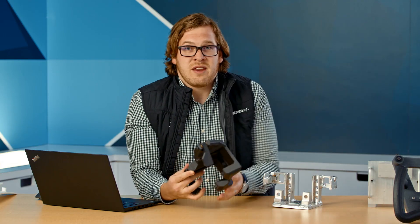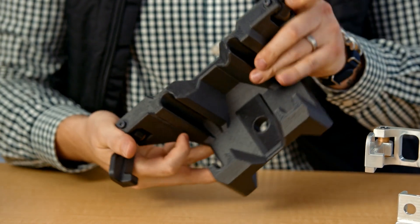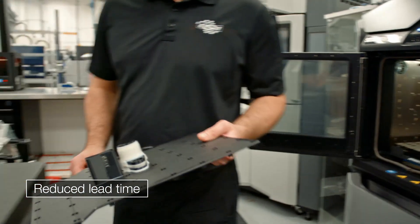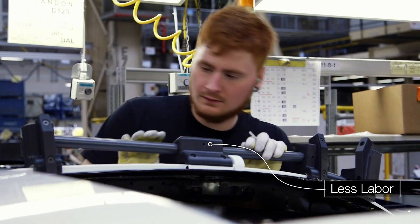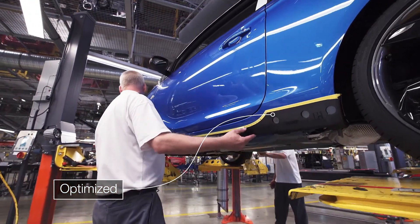Now with additive manufacturing, we're able to redesign the part to build with three components, assemble them together after the fact, and you've got a part that's about half the weight. You're able to create tools in a lot less time — days instead of weeks. We're able to create parts that require less labor, and we're able to optimize these parts to the operation or operator.